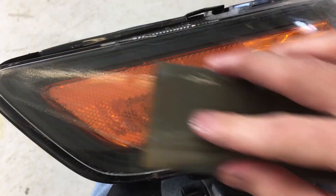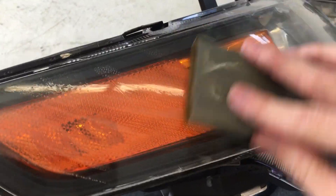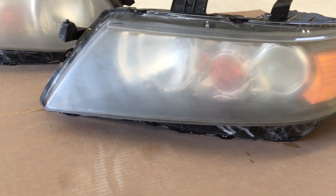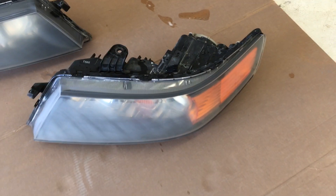After the surface of the light is completely sanded with the 1500 grit, repeat the process again with the 2000 grit paper until all the scratches left from the 1500 grit are sanded down smooth. After sanding with both grits, the plastic lenses should look like this: an even, hazy surface from all the fine scratches now on the lens.